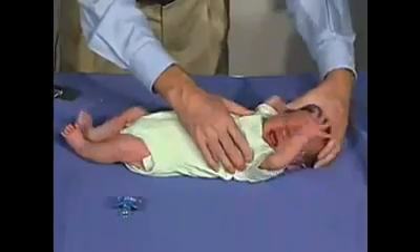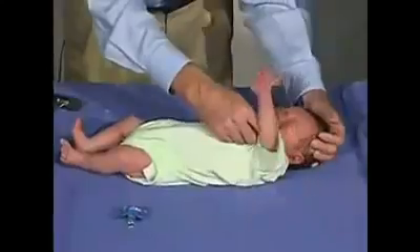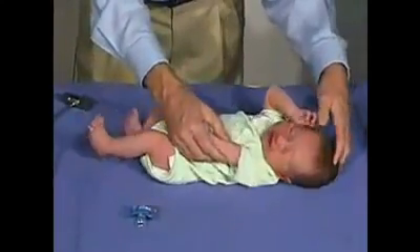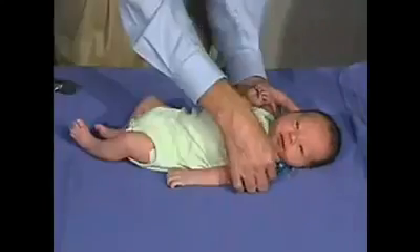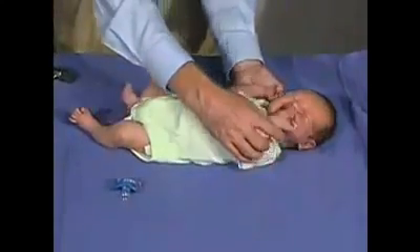We can look at the tone of the neck by going through the range of motion to one shoulder and then to the other shoulder — and that's very good. There's a good Moro. It's a very good Moro.